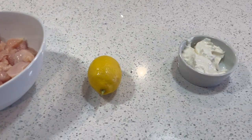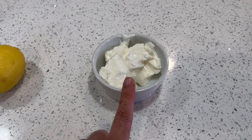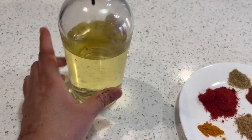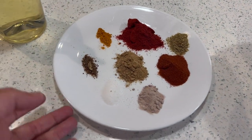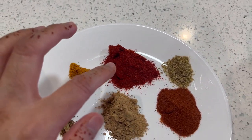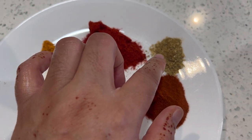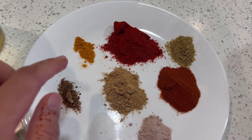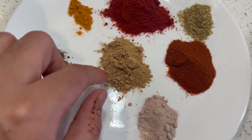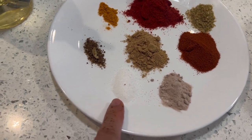I have about two to three tablespoons of yogurt, one lemon, and two tablespoons of vegetable oil. For spices: red chili powder — one teaspoon, red paprika — one teaspoon, coriander powder — one fourth to half a teaspoon, turmeric — one fourth of a teaspoon, and cumin powder — one teaspoon.